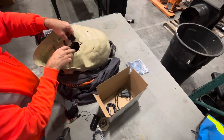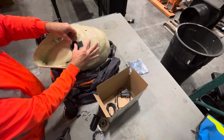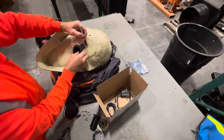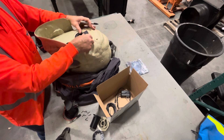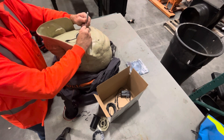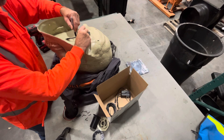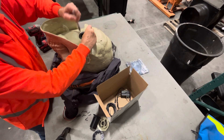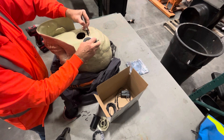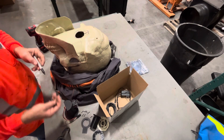We're going to take the cutout pattern — it's very close to the same size as the hole in here but not quite. We're going to place that, kind of center it on there, get a sharpie. I want the tab part facing the back, and we'll just trace that out a little bit. Doesn't have to be perfect, just want the general idea of where we're going to cut.